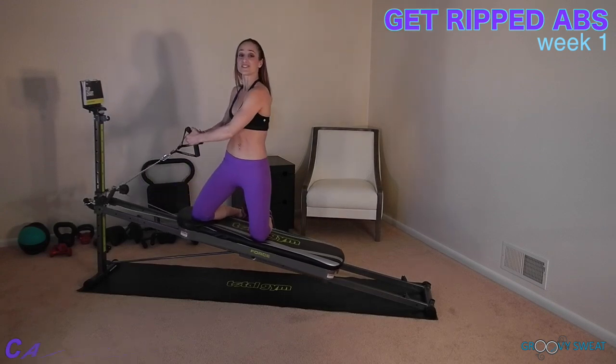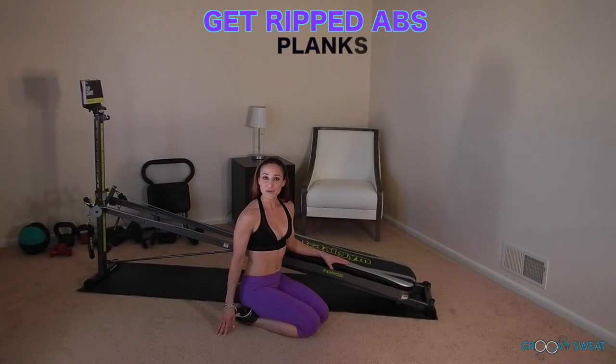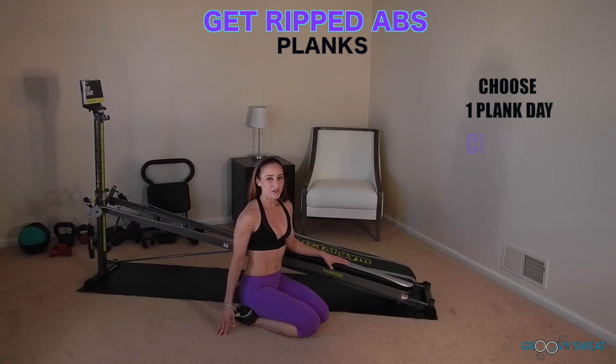Now those are all of the exercises that you will perform. Let's go ahead and learn the exercises for your plank days. For the plank work, you will choose one extra day to include into your workouts. You will perform the exercises in circuit format by time sets.